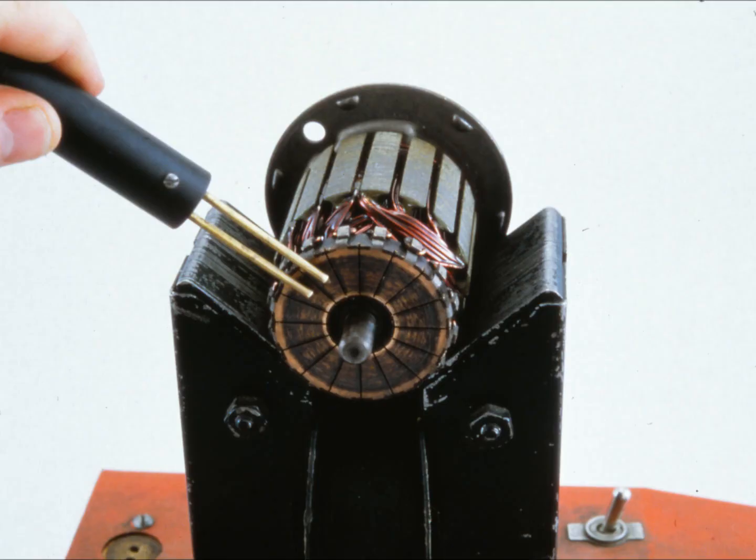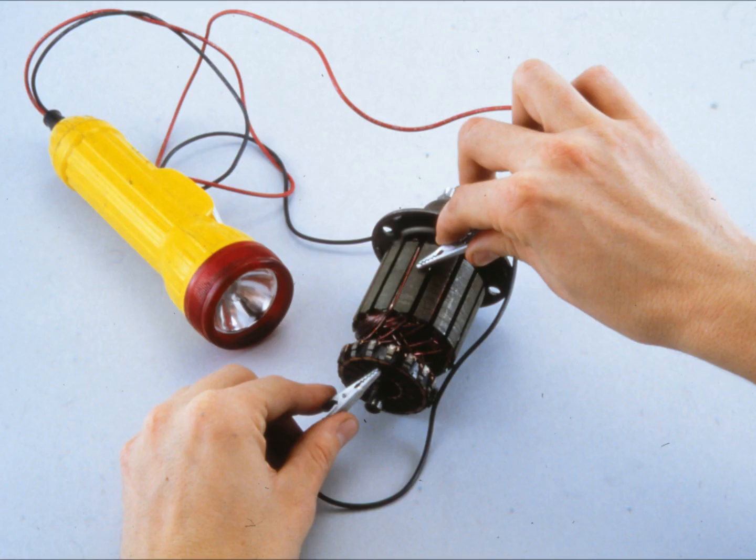When checking the armature windings, you'll be looking for open circuits, grounds, and shorts. To test for open circuits, use a growler following the instructions that come with it. An open circuit is usually caused by running the starter for too long at one time, which causes burning or arcing on the commutator bars. If you see signs of burning, sometimes you can repair the commutator by resoldering the leads to the riser bars of the commutator.